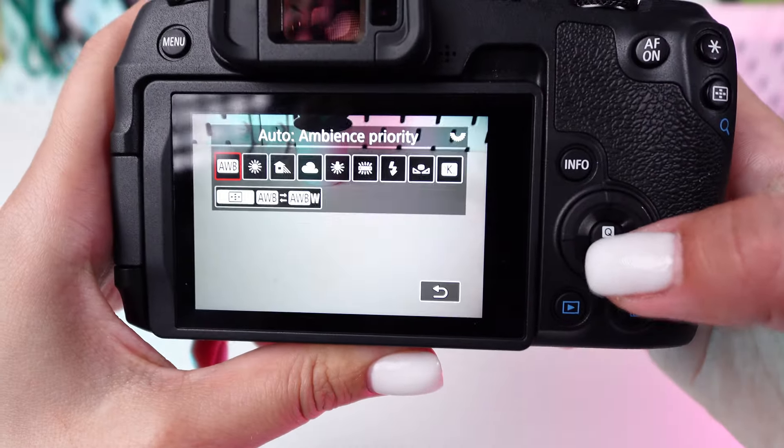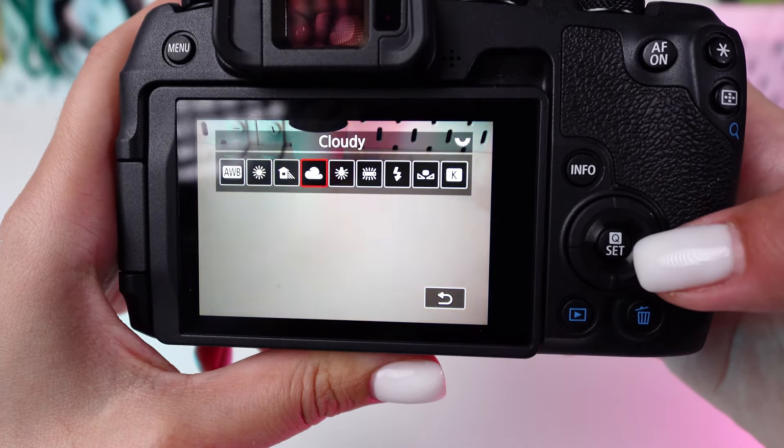On your EOS R8, you'll find this setting under the camera menu. Let's adjust it together.